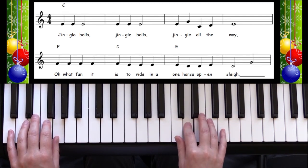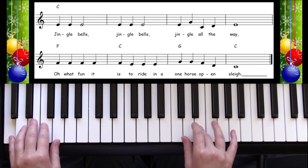Let's get started. One, two, three, four, three, four, here we go. One.